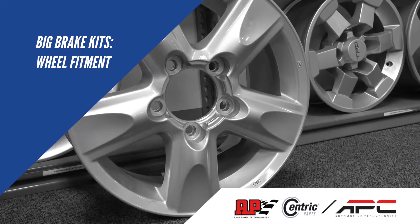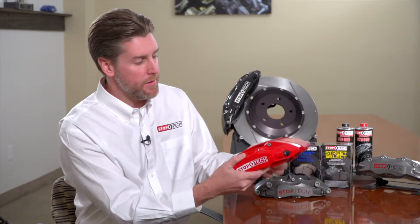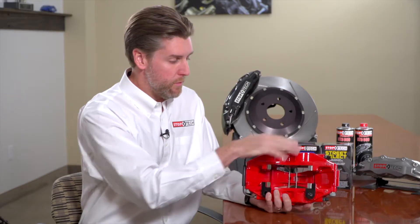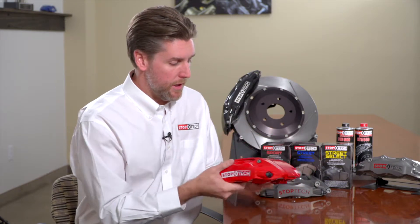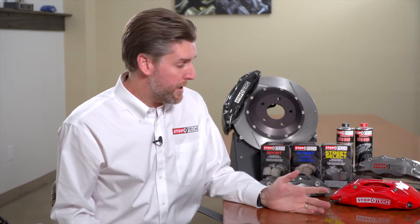The number one issue we see with big brake kits is wheel fitment. Most OEM wheels don't have the clearance to allow for the much wider big brake kit caliper. Most OEM calipers only have pistons on one side, so the outer section is a lot narrower. We need to make sure there's enough room for the wheel spokes to clear the face of the caliper. To help with that, we provide wheel fitment templates on our website that can be downloaded, printed, cut out, and placed inside the wheel to show exactly where the caliper will sit — determining if it's a no-go, if a spacer is required, or if completely new wheels are needed.